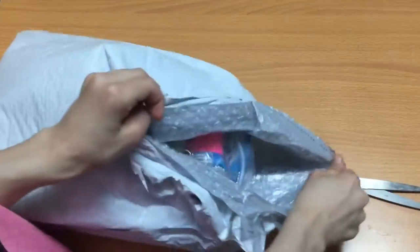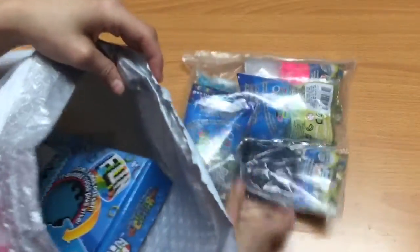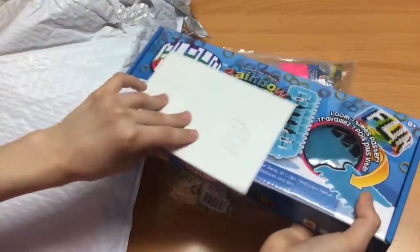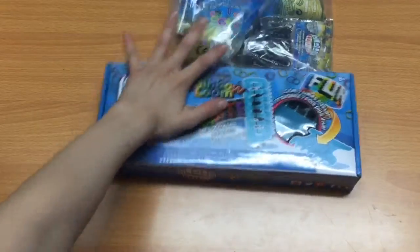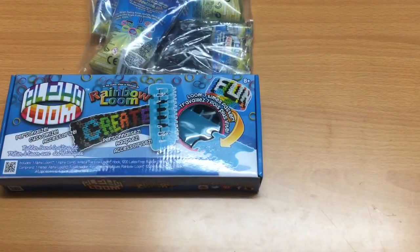All the alpha loom bands came in a separate pack. I'm so bad at putting these things together. I got the bands for the alpha loom!